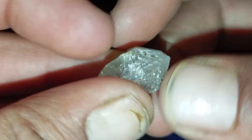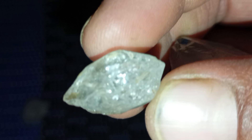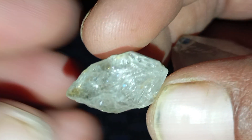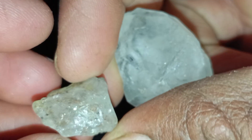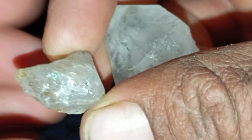Identifying a real rough diamond can be challenging, especially when it is mixed with other natural minerals that look similar. The stones in the image show a variety of raw crystals with different colors, transparency levels and textures, just like what you might find in nature. This guide explains simple steps to help you determine whether a rough stone could be a real diamond.